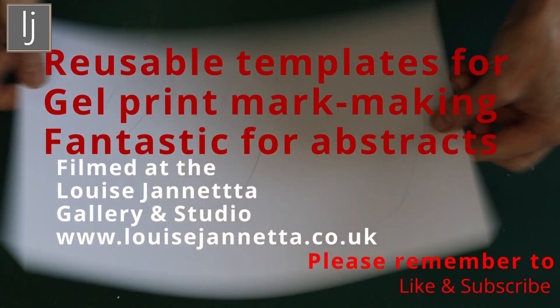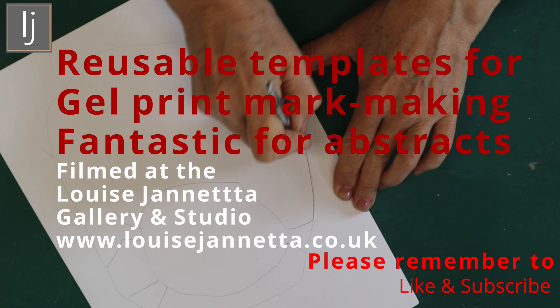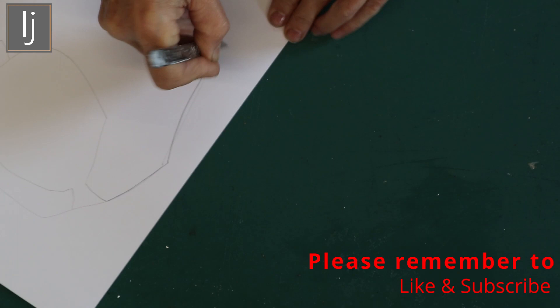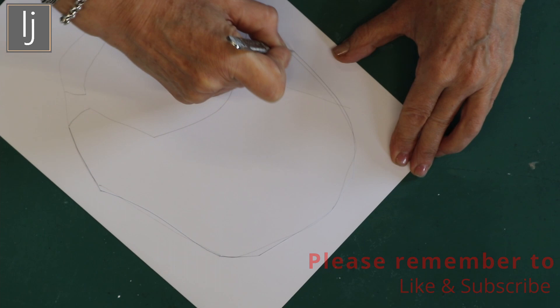I've got a foil-covered card and I've just drawn a little template that I'm going to cut out. I've used the foil-covered card - I suppose a plasticky card would do - anything that's going to exist as a template for longer, because if I just use paper it's going to deteriorate too quickly.